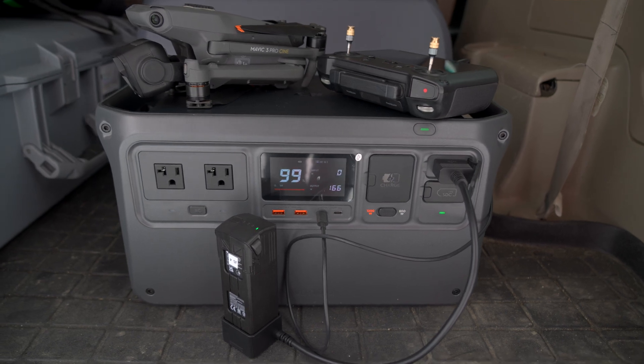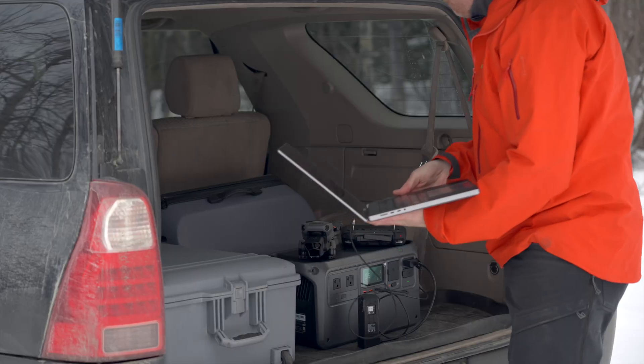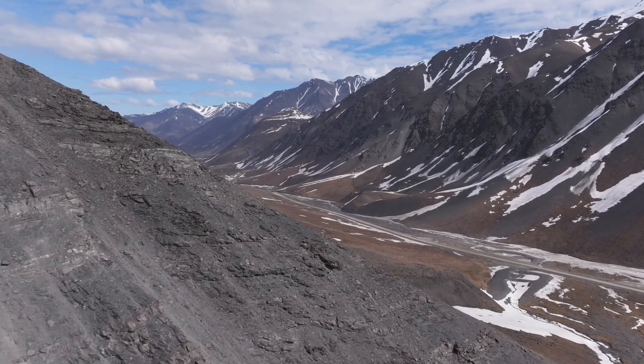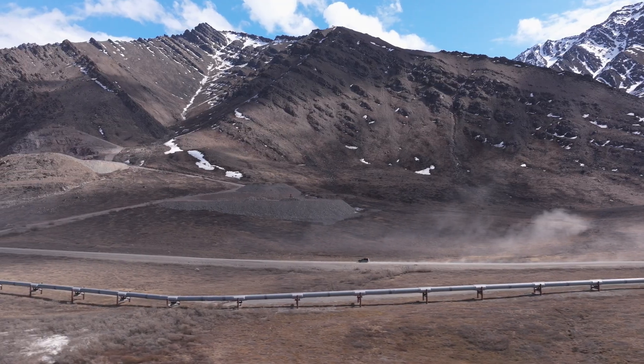I've used it to power my Mavic, my Inspire 3, I've used it to keep all my cameras charged, I powered my laptop with it, and probably most importantly, I powered my Starlink, which kept me in communication even though I was hundreds of miles from anywhere with some sort of communication.